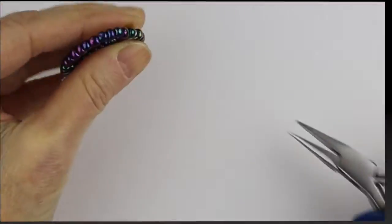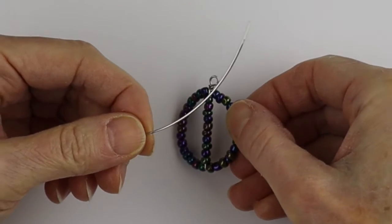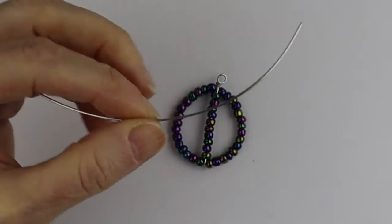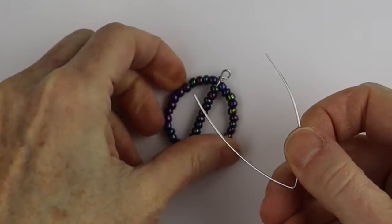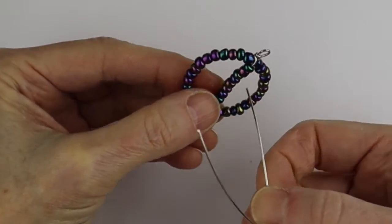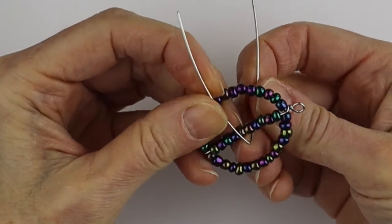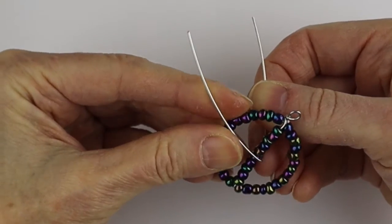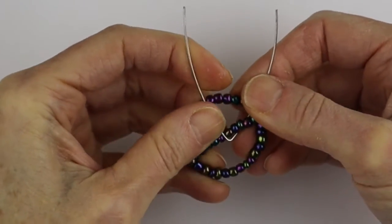Now we're going to get the other wire and bend it around the middle. Give it a little bit of a bend and then measure how many beads you want it to be — it could be like halfway if you want. At four beads versus five beads, I think I like it at the five bead point.